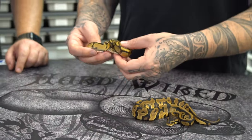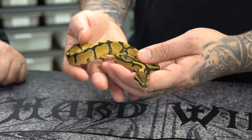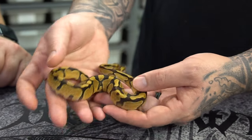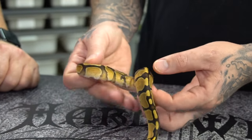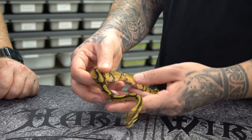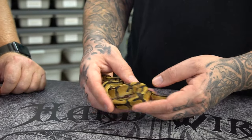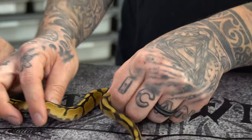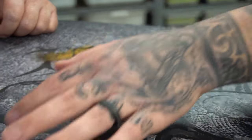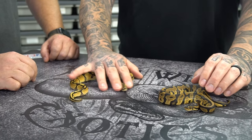So this is vanilla inchy, double het. Vanilla and inchy work very well together. I actually have a clutch shedding out now that is also some vanilla double het stuff. I really like what's going on with that. I think this is a male — I think I have a girl with the same thing shedding out in a different clutch. These would be available.